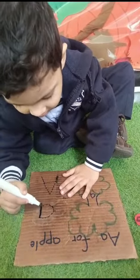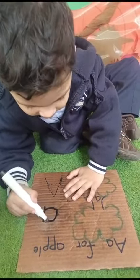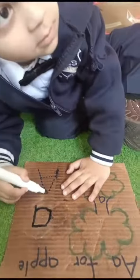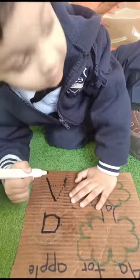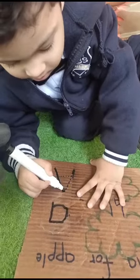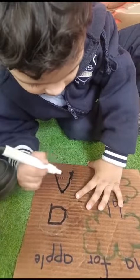Very good! Good, good baby, good job. Yes, trace it up and down, dot to dot. Trace it, baby. Very good!